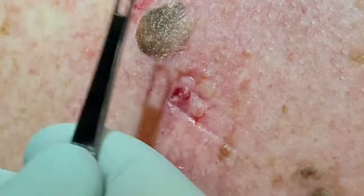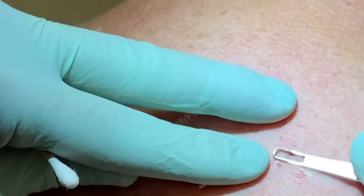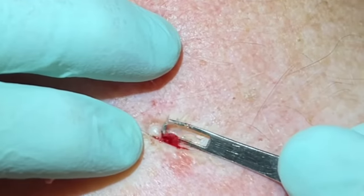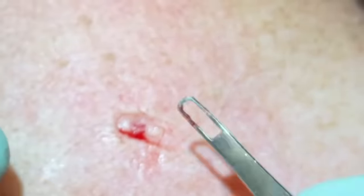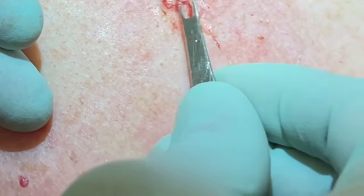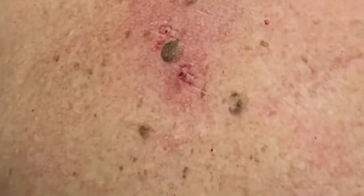We'll put a little band-aid on that one as well. That one's shallow — nothing left in there. You can see that last bit of paste on the bottom of these pores — always good to do that last push to get the base. Sometimes the deeper ones, when you get to the bottom, can really be a little tender, but you did great. Sometimes the shot hurts worse than that. I think we cleared it — thanks for popping by, guys! We got him clear and we're just going to do a little bit of freezing for you.